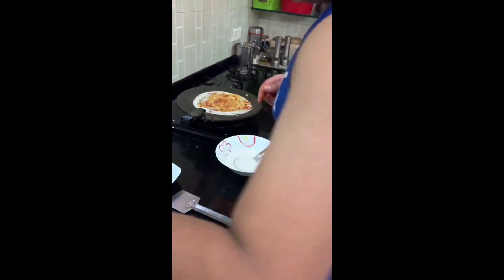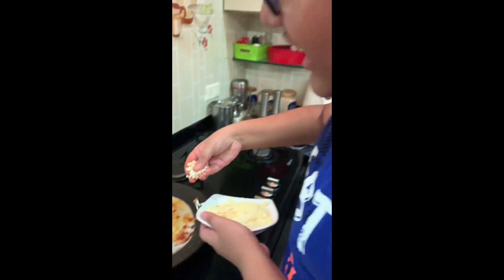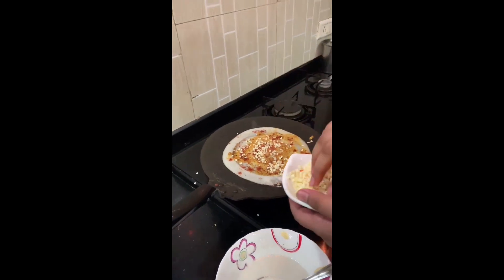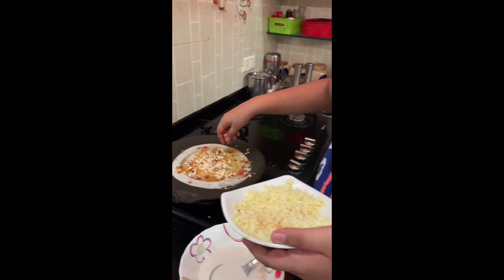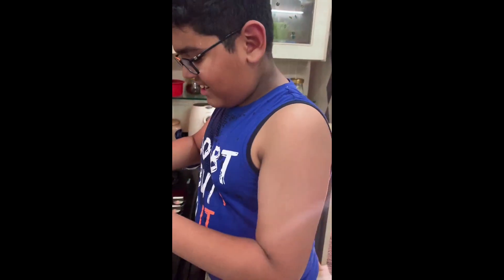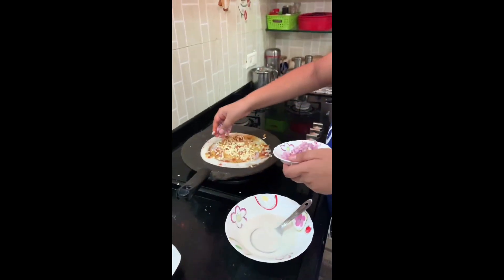Now I am going to add cheese also. I am going to add a lot of cheese. And I am also going to add some onions.